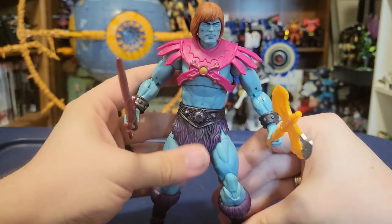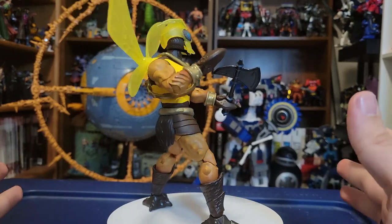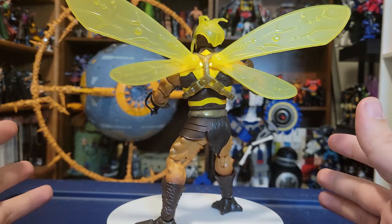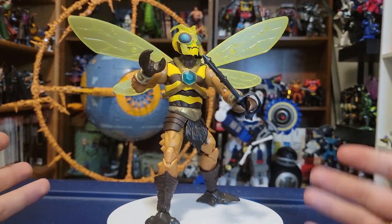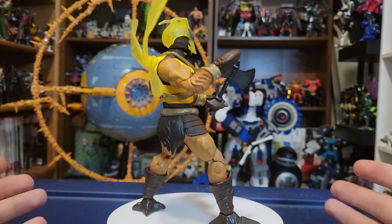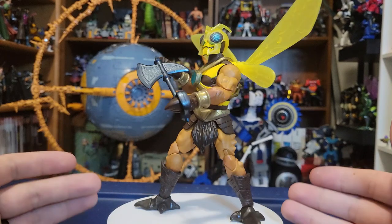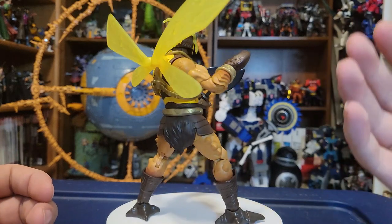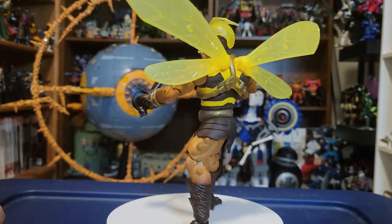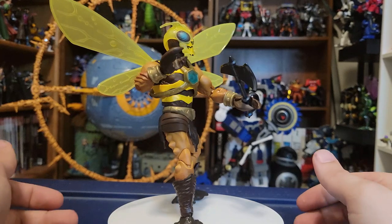Enough of Faker — we've got one more figure to look at. Let's take a look at Buzz-Off. Here is our New Eternia Buzz-Off, and I was super excited for him because I love the weird creature characters in the Masters of the Universe world — Buzz-Off, Clawful, all the Horde characters. Buzz-Off here does not disappoint. He comes with less accessories because he does not have swappable hands. His main accessories are his little helmet piece and his axe.